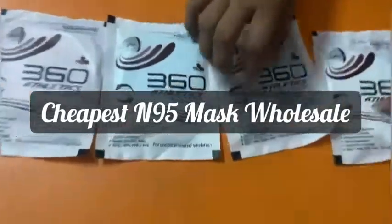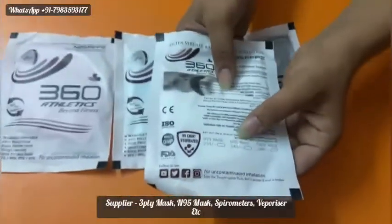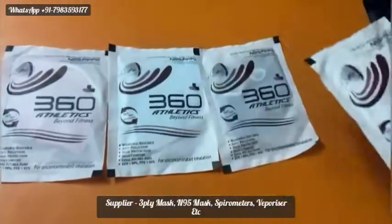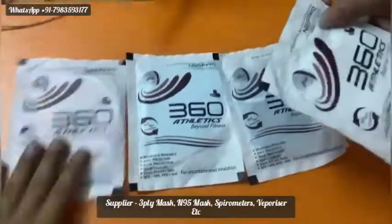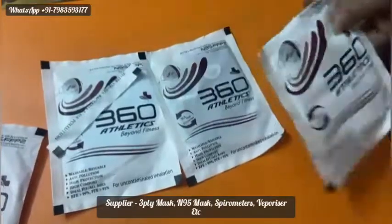This is a 360 Athletics MAP. An N95 mask is also used in MAP — I will show you a mask. Hot Seals Pouch, UV Stabilized Pouch.